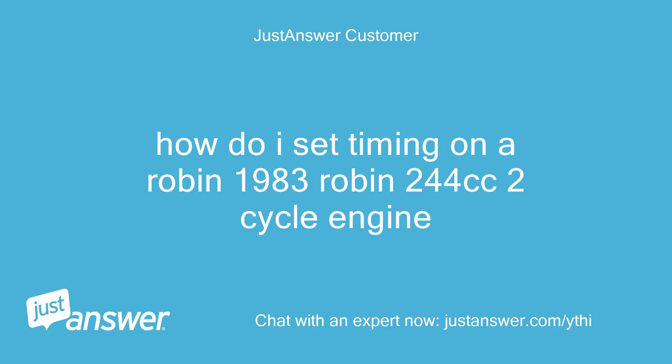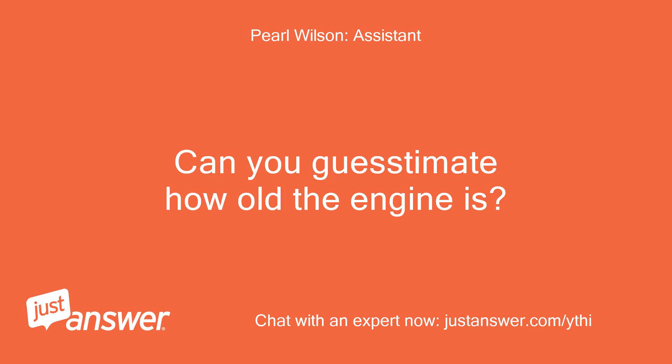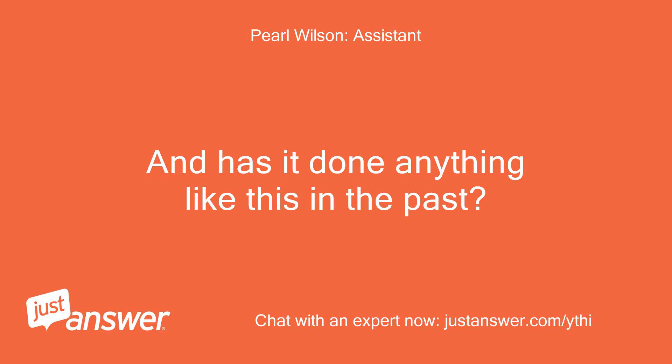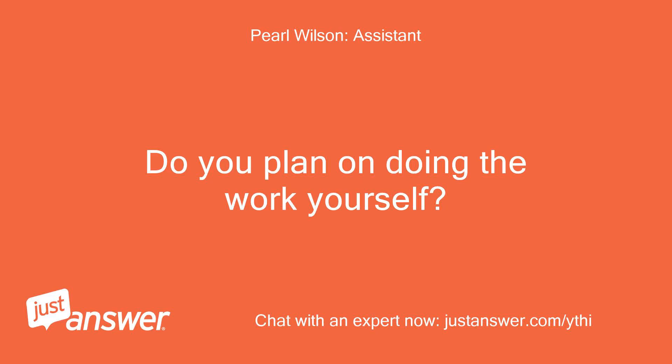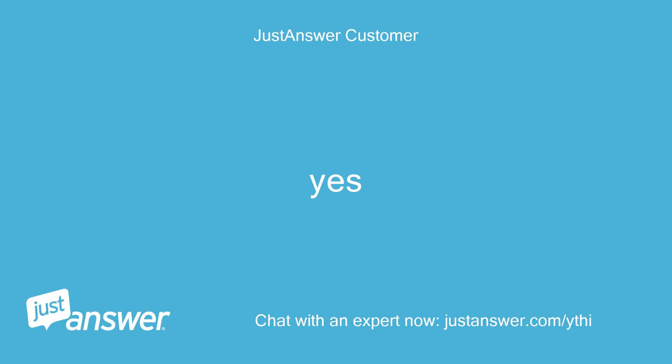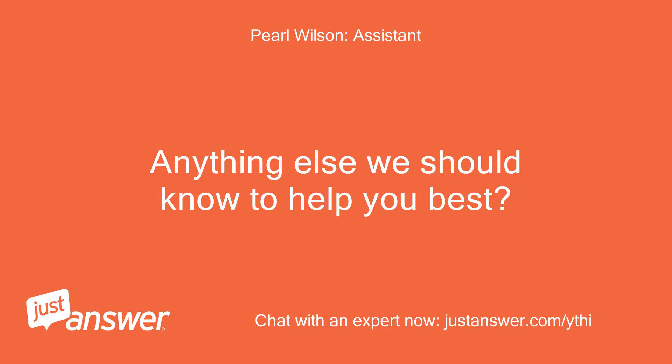How do I set the timing on a 1983 Robin 244 CC 2-cycle engine? Can you guesstimate how old the engine is? And has it done anything like this in the past? Do you plan on doing the work yourself? Yes. Anything else we should know to help you best? No.